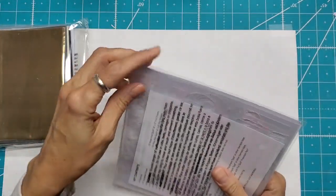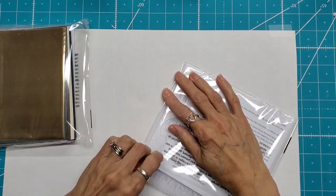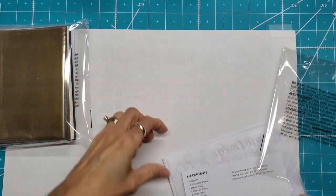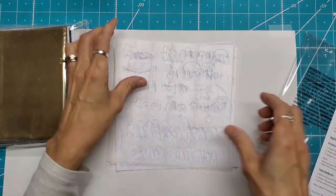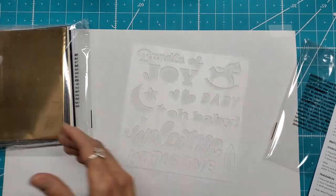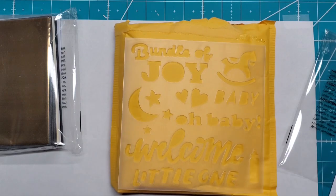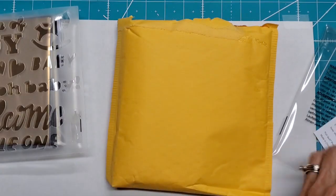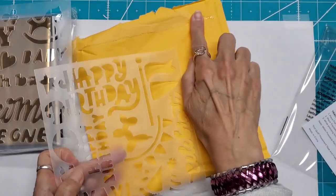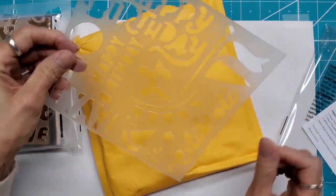Let's look at what we have here. I'm going to open it all up and then we'll start playing. I see there's some kit contents — four stencils. Bundle of Joy Baby, so these are some baby sentiments. Happy Birthday. What we have is some print and calligraphy. Celebrate. There's birthday balloons.